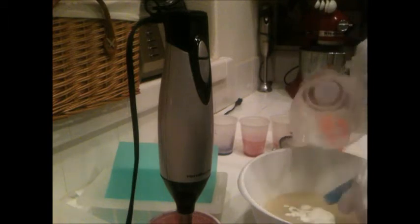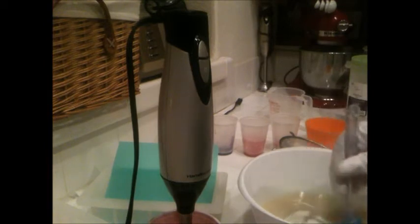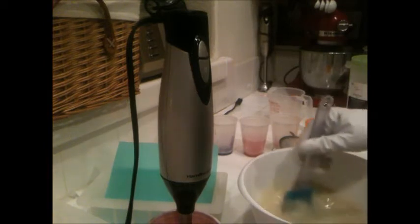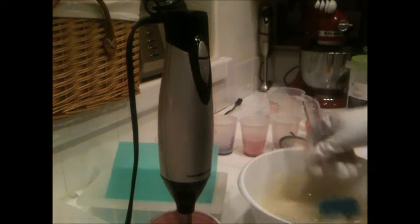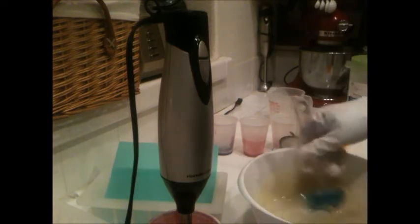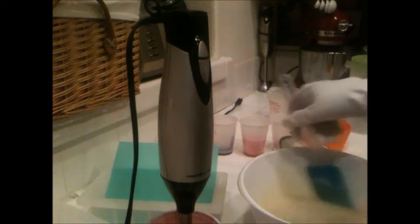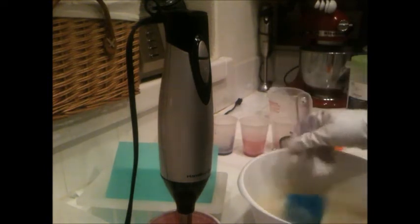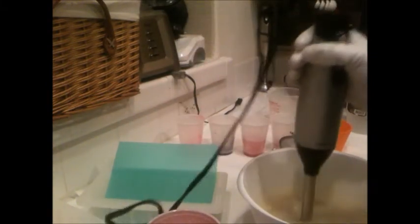My oils are already in there, and this is my milk mix — it's cream, coconut, and buttermilk. I ran out of coconut cream, goat milk, and buttermilk, and I ran out of the coconut tonight and didn't get to the store, but that's all right. I've used this milk mix before and I like it, so it's fine. Just stick blending a little bit to get the milk chunks smoothed out.